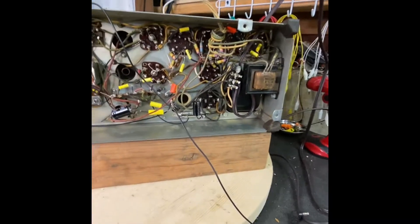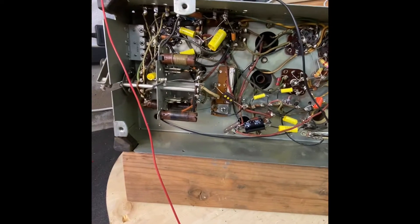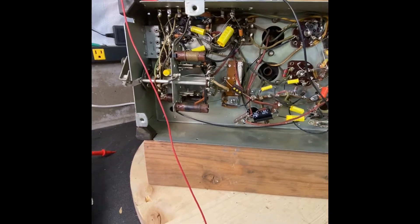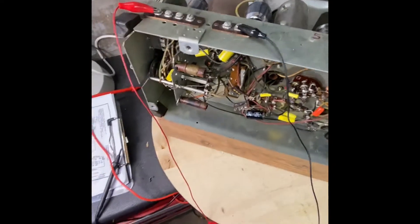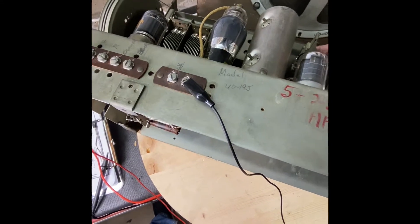I went over the radio, I aligned it — it wasn't far off at all, just a little bit. But I had an issue I figured out. Here was the issue: you could barely hear it. It was getting stations in good, but now you can barely hear it.